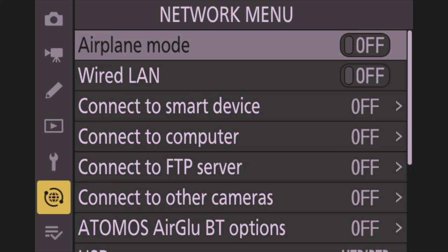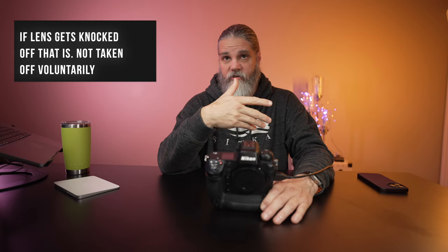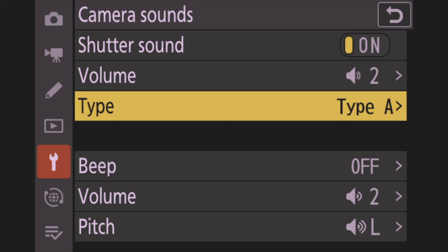Next go to the wrench icon — the Setup Menu. First change is Sensor Shield Behavior at Power Off — set that to Sensor Shield Closed. If you don't, when you take your lens off or turn the camera off, your sensor will be exposed. With this on, it closes the shield automatically. Then go to Camera Sounds — Shutter Sound On, Volume set to 2, Type set to B. You can choose whichever type you prefer.